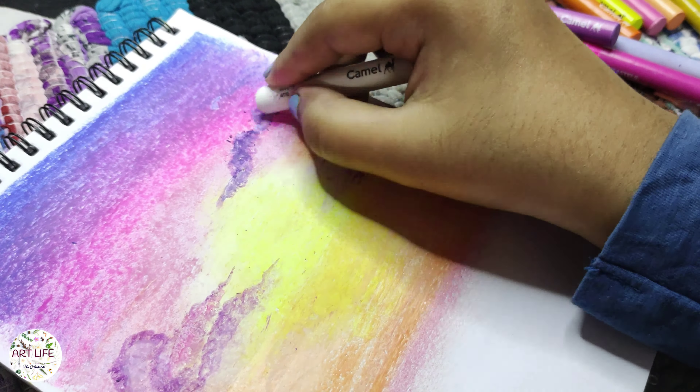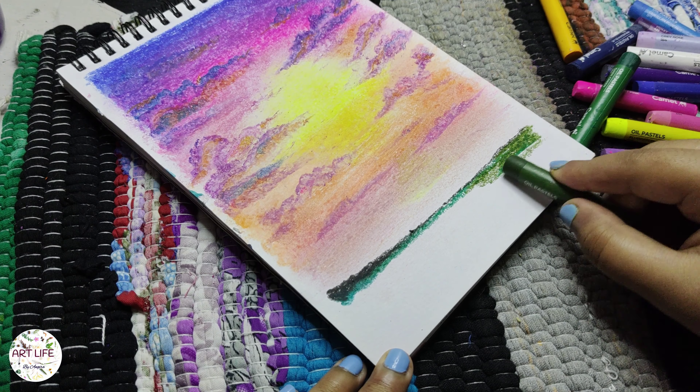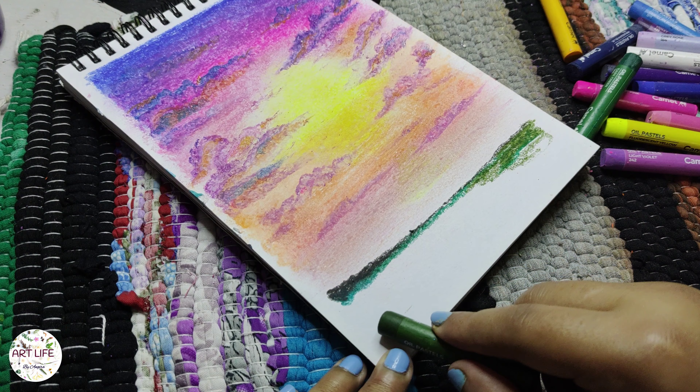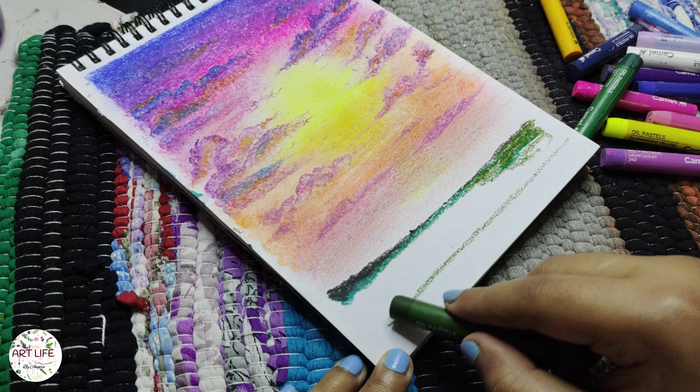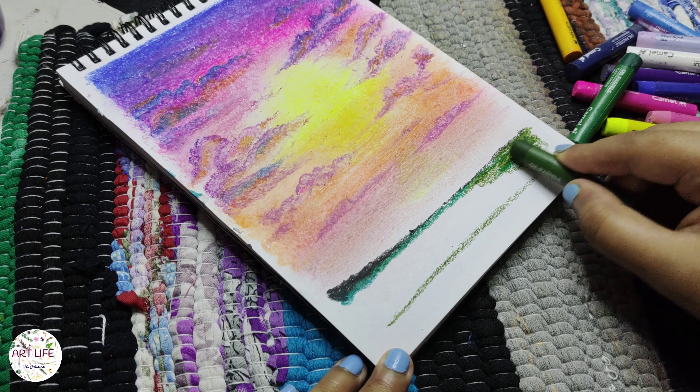The foreground usually consists of objects that are closer to the viewer. Use darker shades and apply more pressure with the oil pastels to create stronger colours and textures.